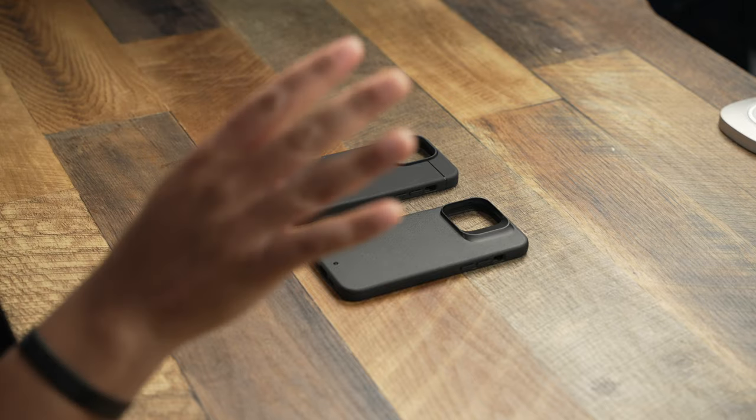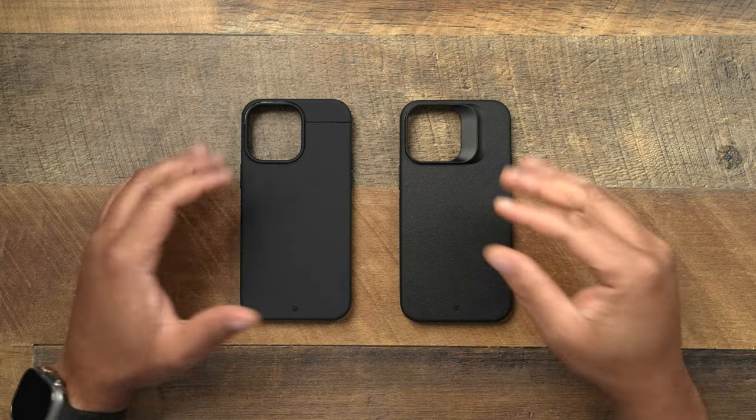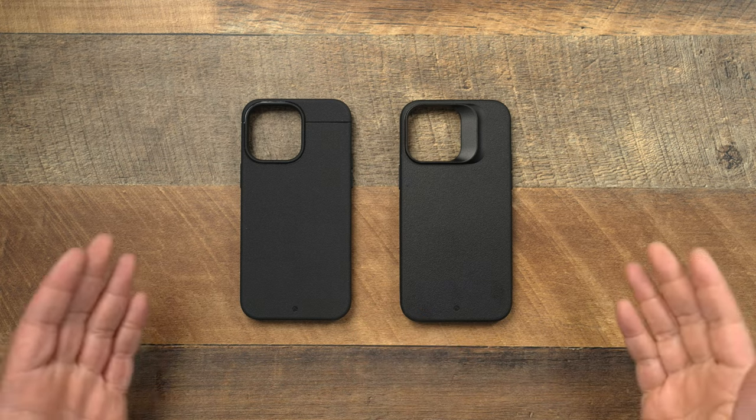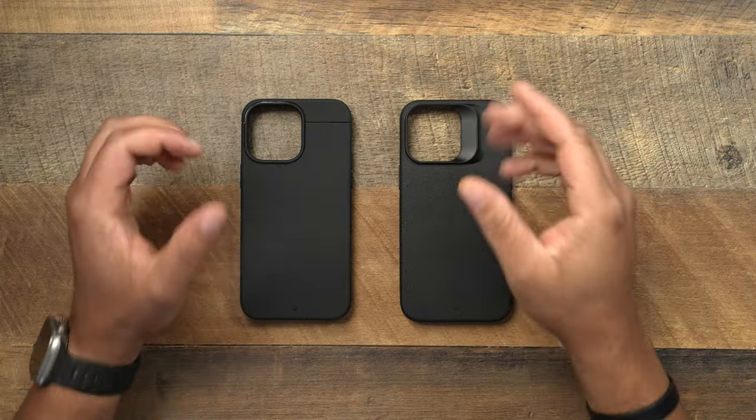Now, this is not going to be a case battle because you know we do those — I got those planned out in the future. But this one is literally comparing the two cases because if you're trying to decide which one to buy, then this video will be able to help you out. And sorry if my voice is a little bit gone, I'm a little bit under the weather, but I still want to try to get this video out for you guys.